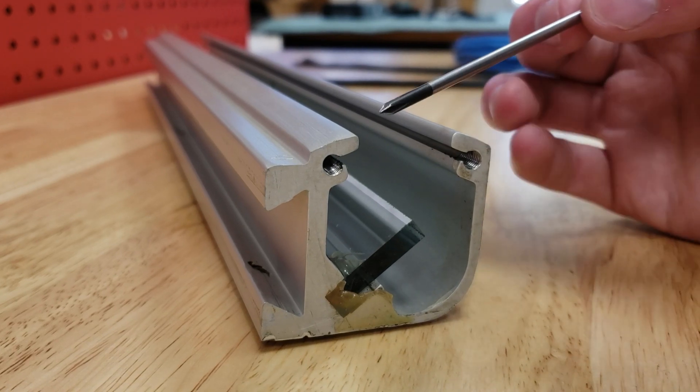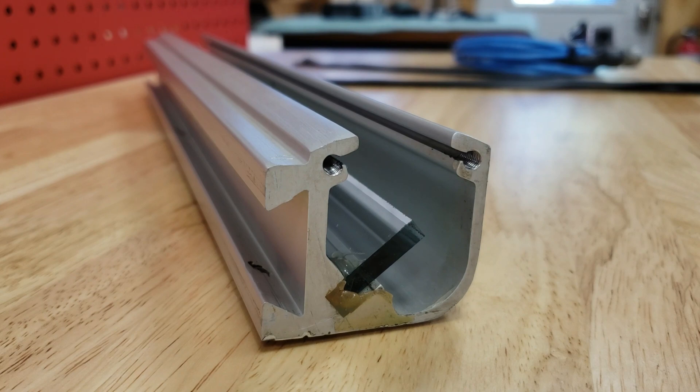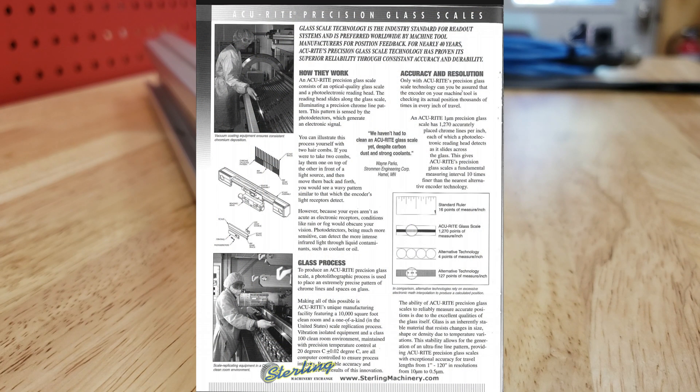After the rubber has been removed from its tracks in the aluminum extrusion, the glass can be seen more clearly. While it may look transparent at first, there are actually vapor-deposited chrome markings on this surface of the glass. This particular model, an Accurate AR5, has over 1,000 markings per inch that the reader head picks up on. A picture from their brochure can be seen on screen now.